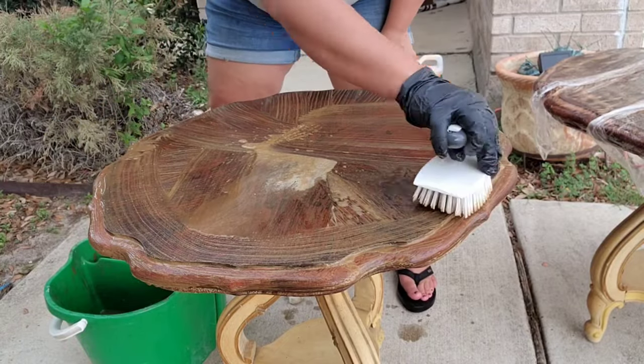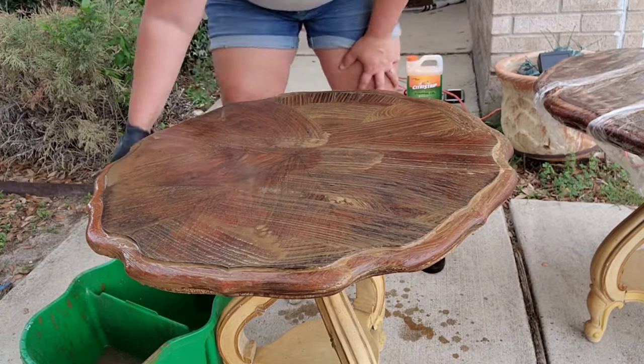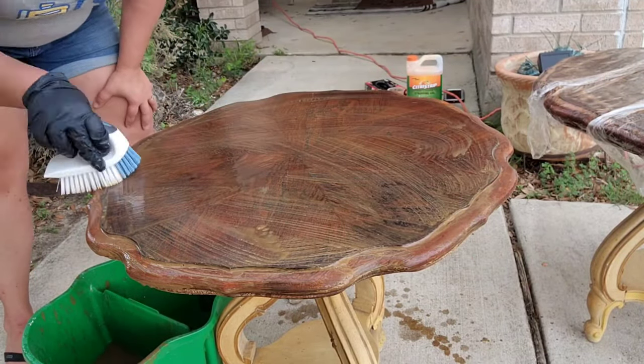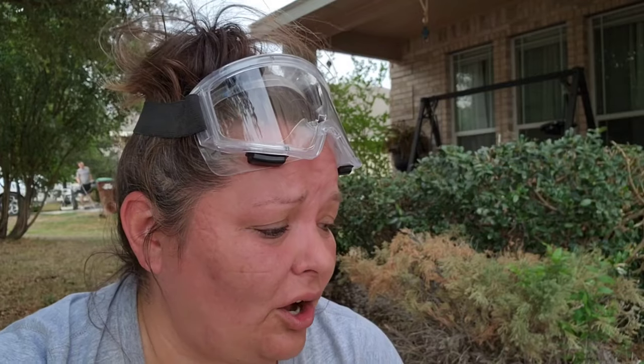Between the water and the extra oven cleaner and the fact that it's just splattering everywhere, it's quite messy. I was not happy getting oven cleaner all over my skin while wearing shorts. I've kept it moist by reapplying a little bit of oven cleaner now and then all over the surface. Now I'm going to rinse the table with water, but I honestly don't think it is going to do the job. I still see a lot of finish on there. Sometimes it just looks like it's not working and then it'll dry and come back beautiful, so we'll see how that goes.